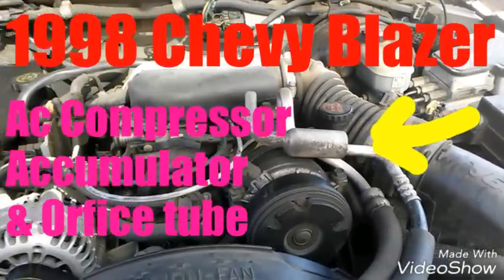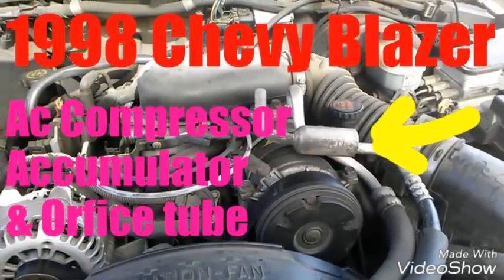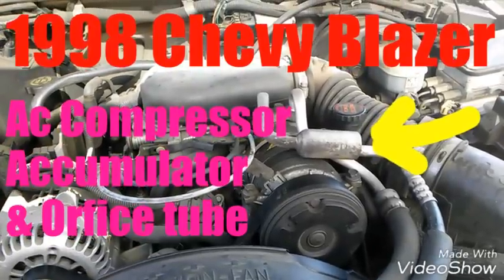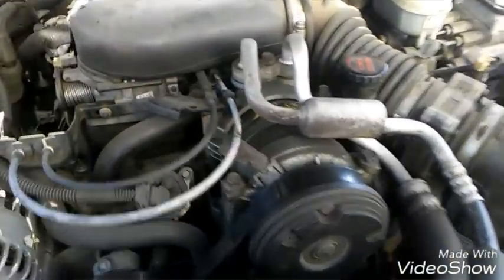Hey, what's up guys? This is Guillermo Auto. I'm doing a compressor on a 98 Chevy Blazer. I'm also doing the accumulator and the orifice tube for the new compressor's longevity and for the warranty.